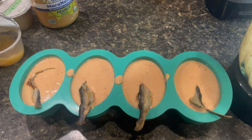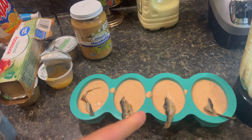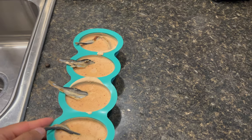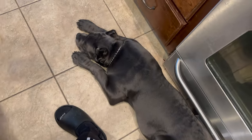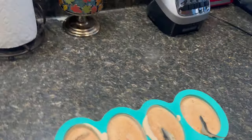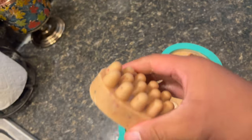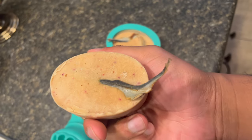Another thing — this right here is a pig ear. That same stuff you put in the molds, you can put in this pig ear as well. All right, this is how they look completely frozen. Let's try to get one out the best I can. Goat milk, bananas, strawberries, apples, peanut butter, and a whole herring.